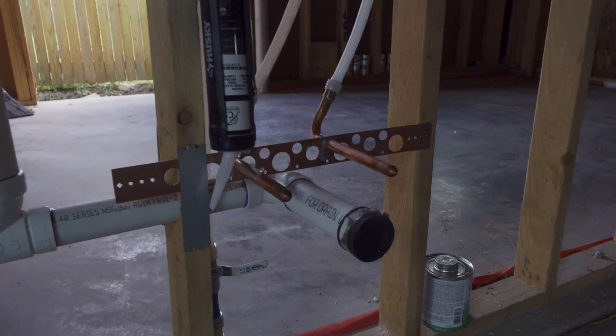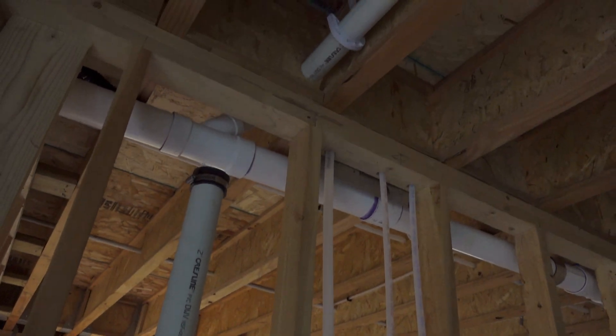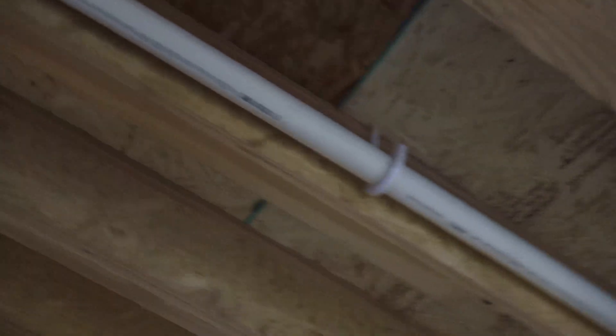Down here in the two-car garage, we had them stub out a sink for us. Because ultimately, we want to have kind of like a wet bar situation down in that garage.